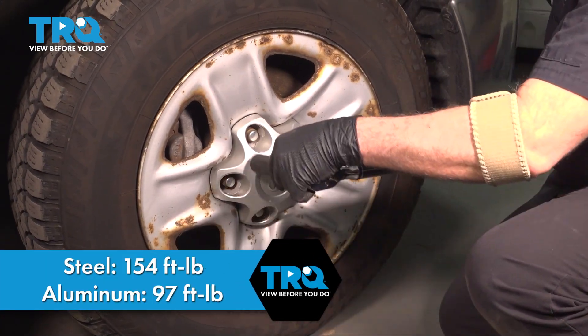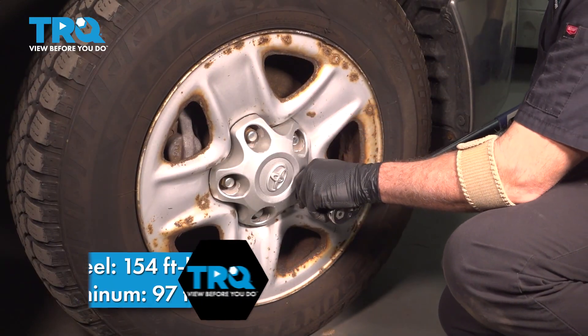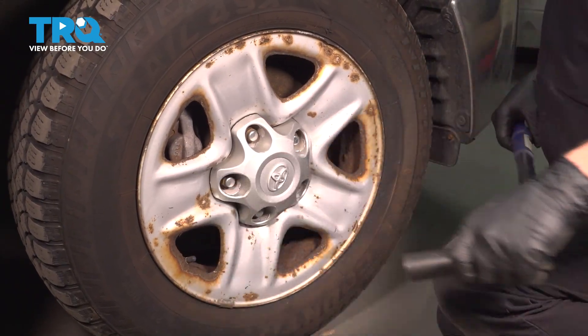You want to torque this in a criss-cross pattern, and you're all set.